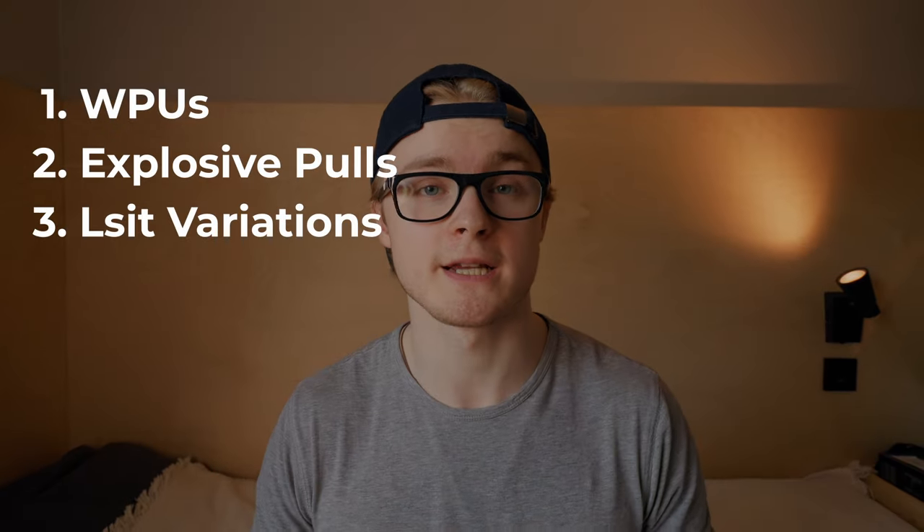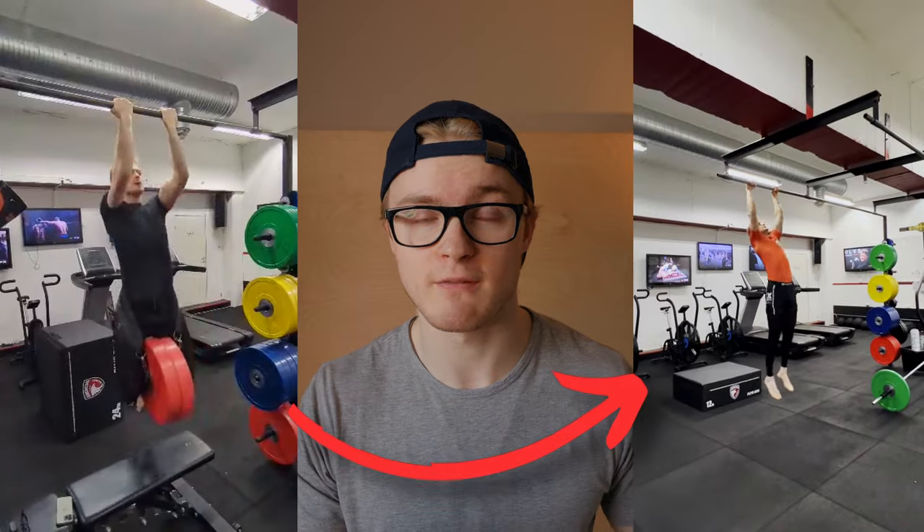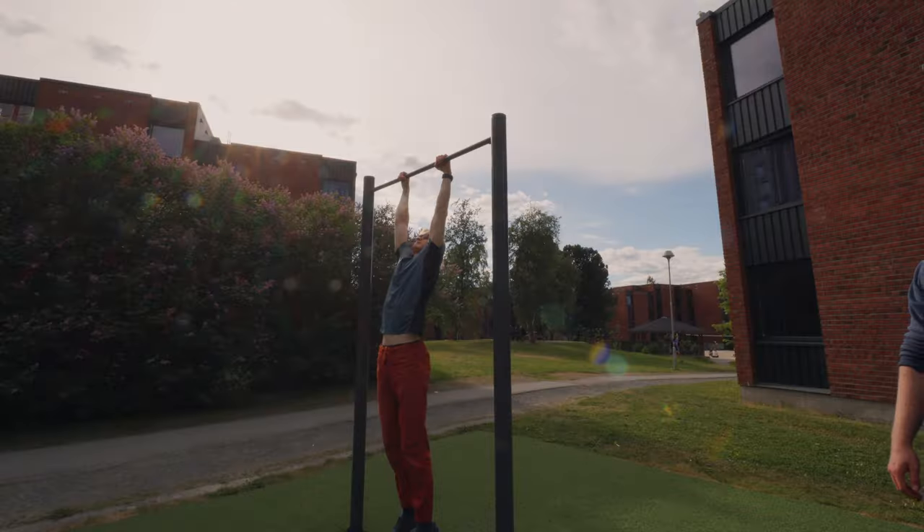I'm going to go over five exercises, starting with the two most important ones — weighted pull-ups and low rep explosive pull-ups. Weighted pull-ups are great for building raw muscular strength. Although some people argue there's no strong correlation between how heavy a weighted pull-up you can lift and how high you can pull, the more strength you have and the heavier a weighted pull-up you can do, the more potential you have for transforming that raw strength into explosivity through exercises like low rep explosive pull-ups.